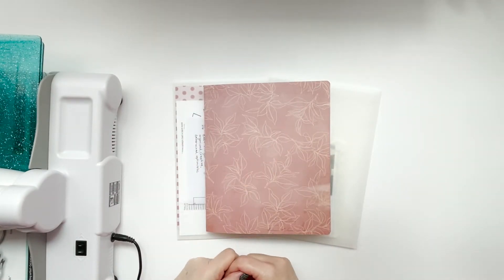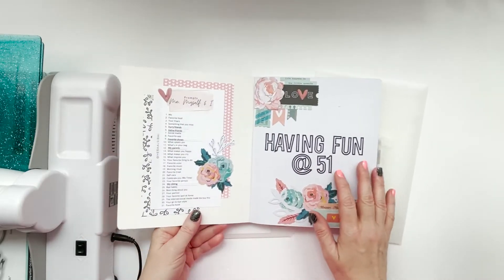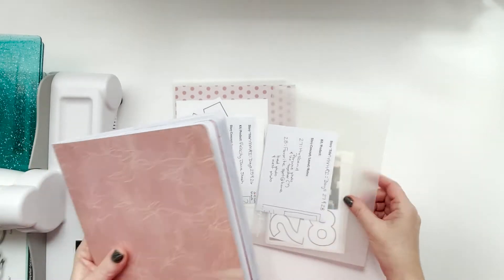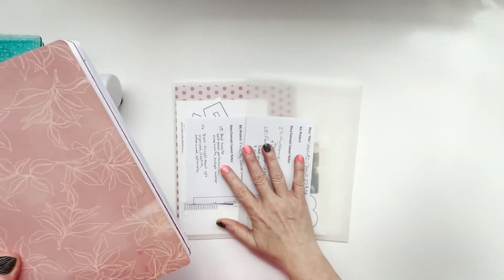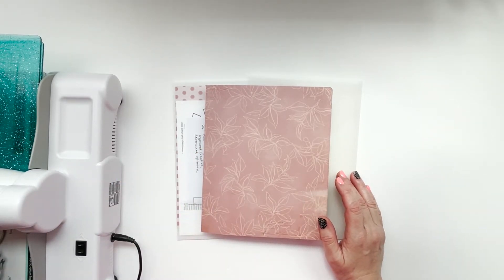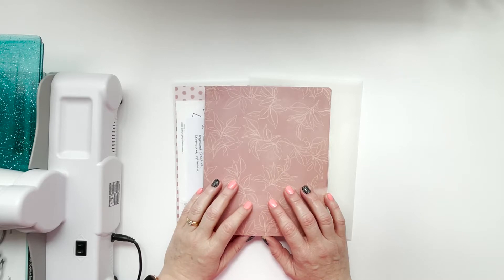Hey y'all, welcome back. This is Michelle from Michelle's Empty Nest and today we are getting so close to the end of my Me, Myself and I project. We are almost there. We are going to look at bad habits, best thing about you, your partner, and your favorite spot at home today — that is prompts 25 through 28. I'll be using my Sizzix Big Shot Express to die cut some titles, which I haven't done yet in this album.